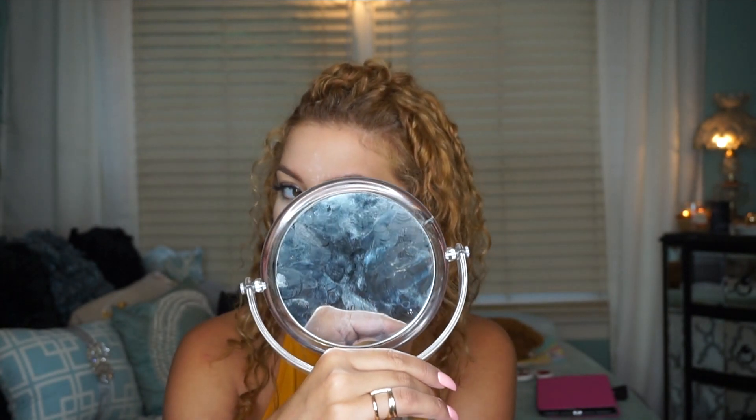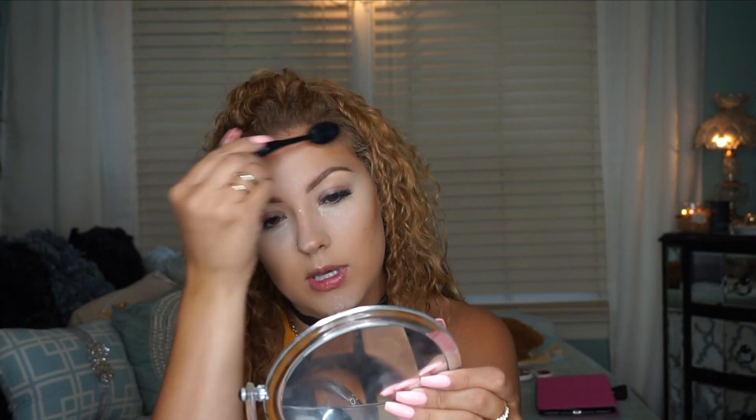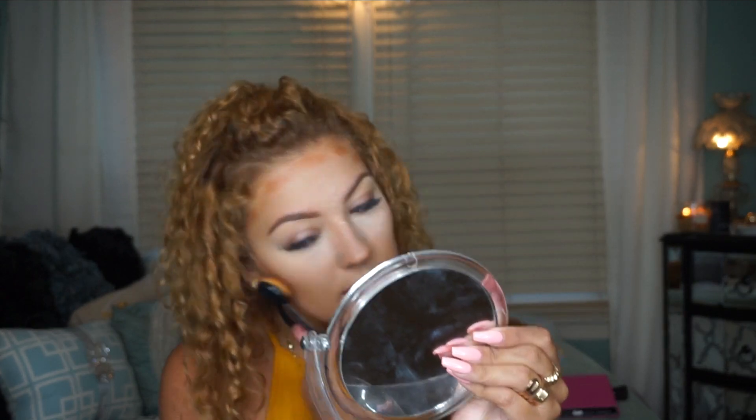I decided I don't need the darkest shade in the palette. Just a warning: this shade is very warm, so if you're paler than me you may not like it. I also don't blend out with that same brush — I personally don't like to use it to blend out.